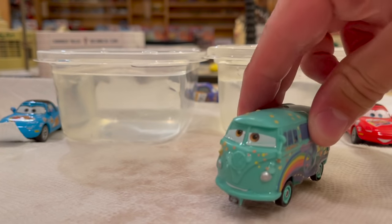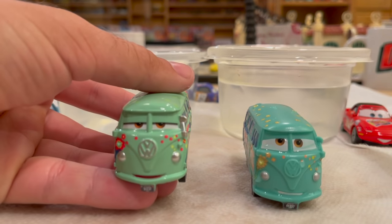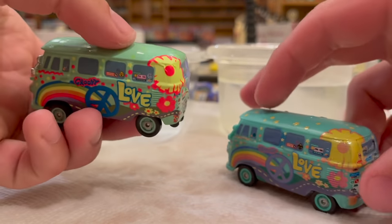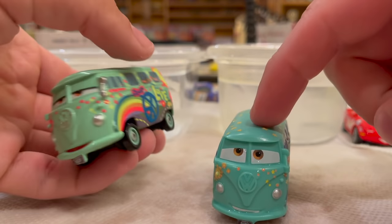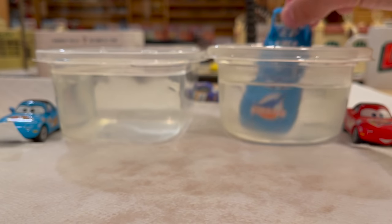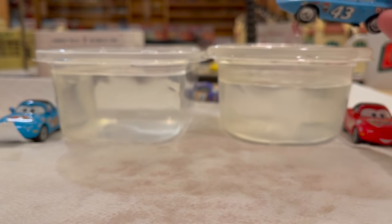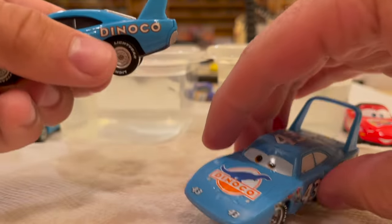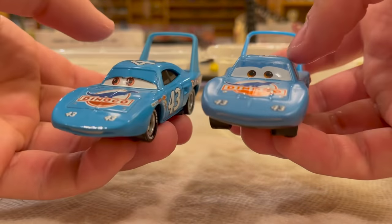All right, everyone's back in their normal colors for the die-cast comparison. We're going to use this Vietnam Radiator Springs release of Fillmore — technically the glow in the dark one, I think — for a couple of quick 360 comparisons. They gave the color changer a slightly different expression, which I appreciate. Here's another Vietnam release, The King from that NASCAR five-pack. They should start doing more odd characters as color changers — maybe Mario Andretti or Junior Moon.